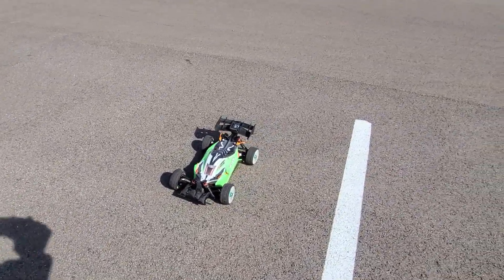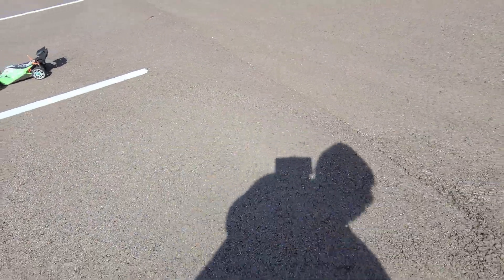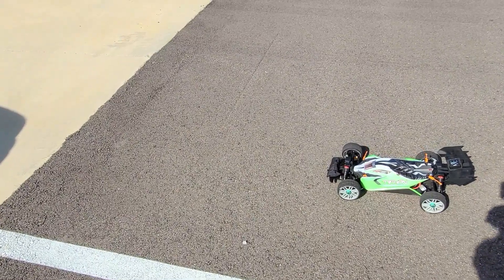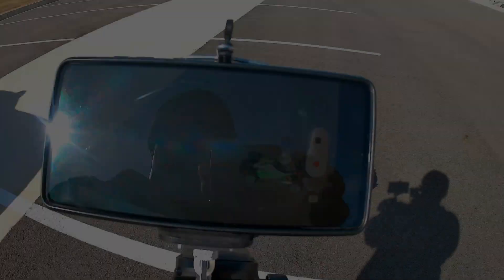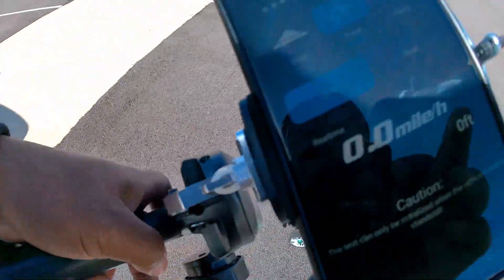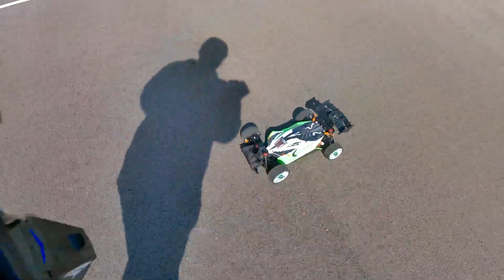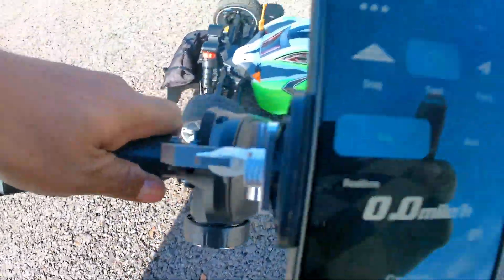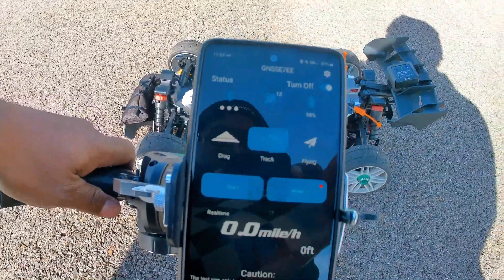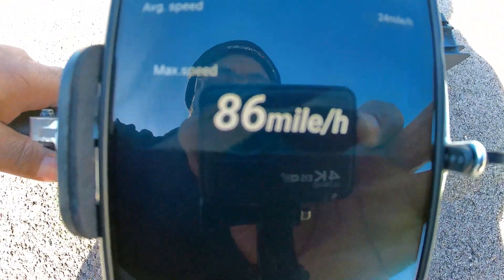All right guys, let me pause it here — actually I can show you. Let's bring it to the other camera. We've got the other camera here recording. All right, let's pause that and go to the GPS reading. There we go — 86 miles per hour. I think it's got more in it.